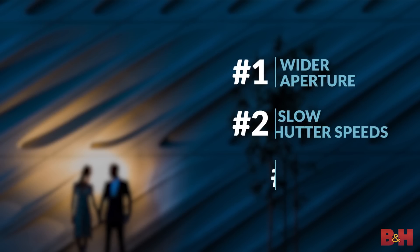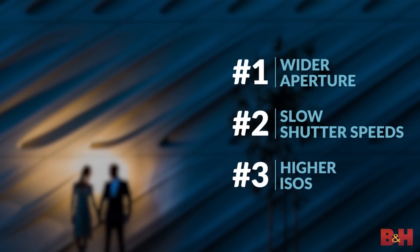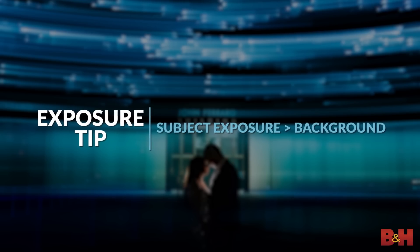In general, you're gonna wanna open up your aperture, slow down your shutter speed and raise your ISO for your ambient light exposure. Set your exposure to your creative tastes and ideally for nighttime scenes, we want it just a little bit darker than the subjects so that they pop. Now let's bring on the tips.